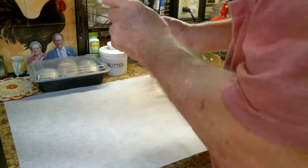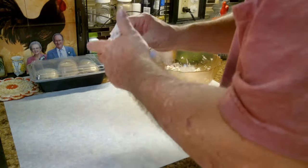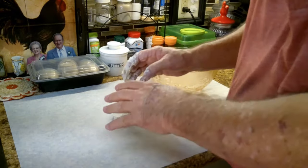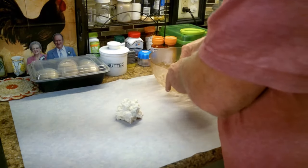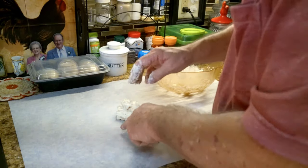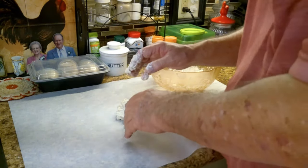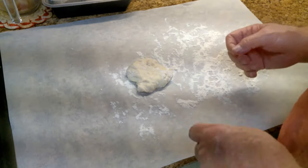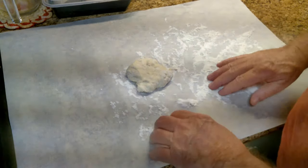We got our dough ball now. What we have to do is let that sit for about 30 minutes. Get the rest of that out — there we go. Let that sit for about 30 minutes, and when that's up I'll be right back.